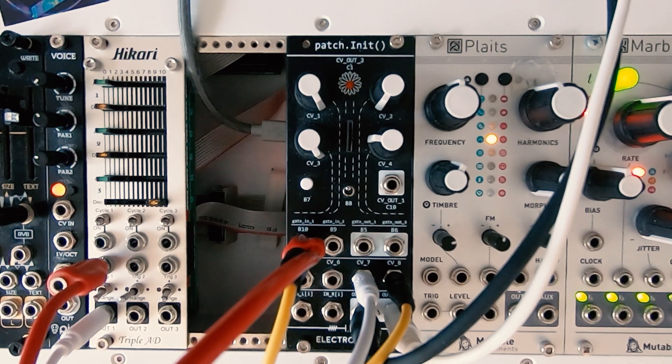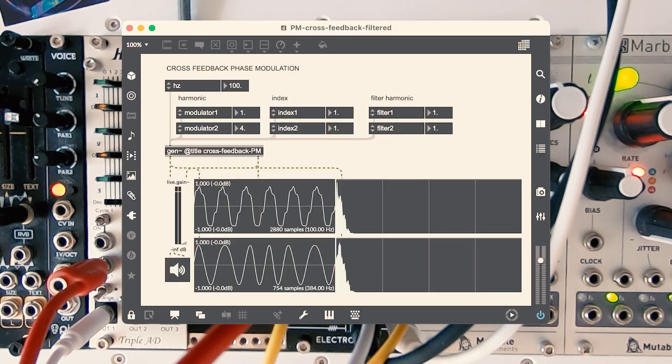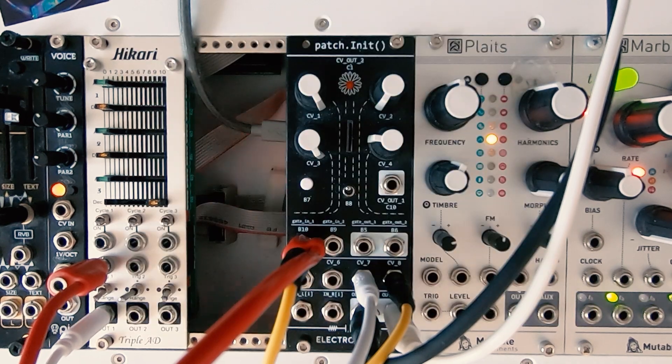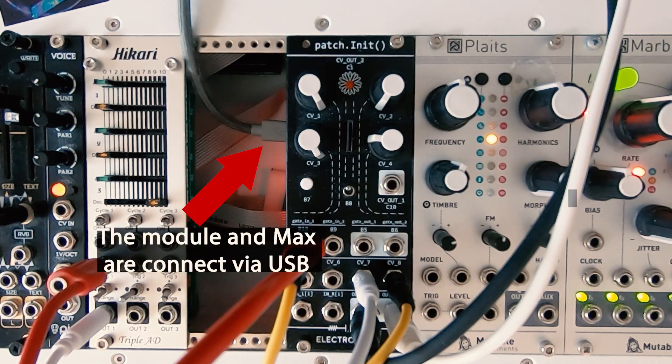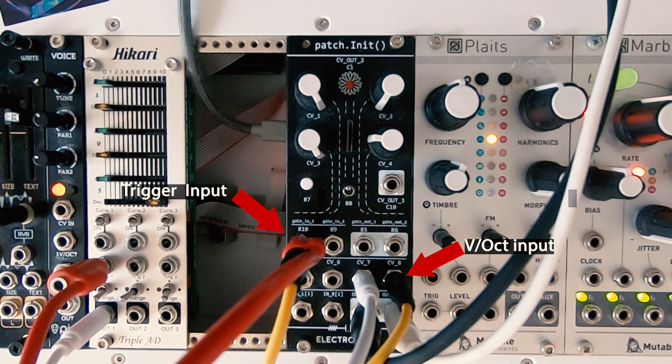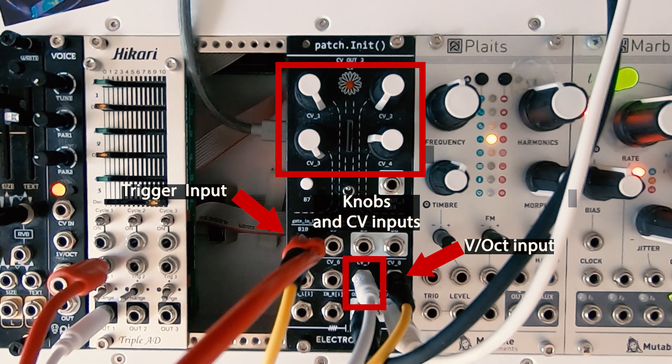In this video I will show how I adapted a very interesting Max patch instrument called Cross-Feedback Phase Modulation, created by Graham Wakefield and Gregory Taylor, in order to be used in the Patching It module and to fully integrate it into my Eurorack system. The module will include a voltage-per-octave CV input so we can control pitch with external hardware, a trigger input that will activate an envelope so we can make it sound, and many parameters controlled using knobs or CV inputs.